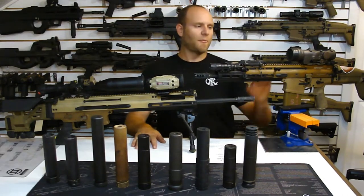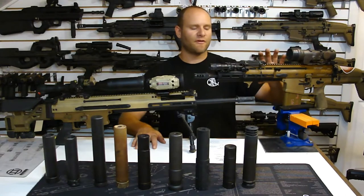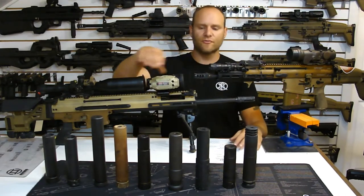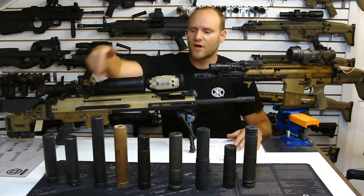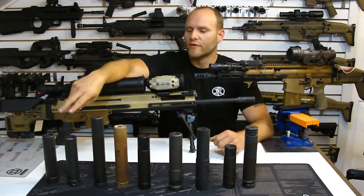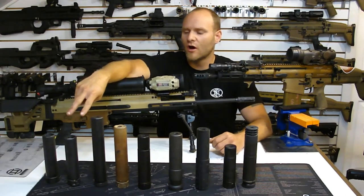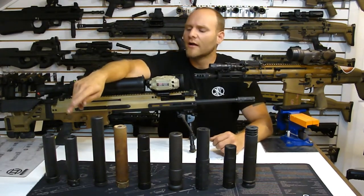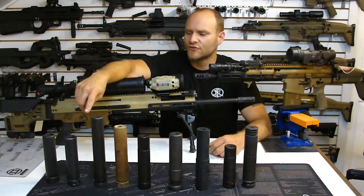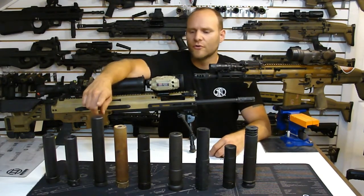Now that we've touched on the bolt carrier group and the harmonics involved and how it's affected by over-pressure issues from the can, let's talk about some of the suppressors we have in front of us. Moving right to left, we've got two variations of Surefire SOCOM 2 cans - one is a 7.62 mini and the other is a 7.62. We've got a Silencer Co. Saker, a Surefire 300 SPS, a Dead Air, a Sig SRD 7.62 QD, a Gemtech 1, a Sandman K, a Sandman Standard, and an Omega.